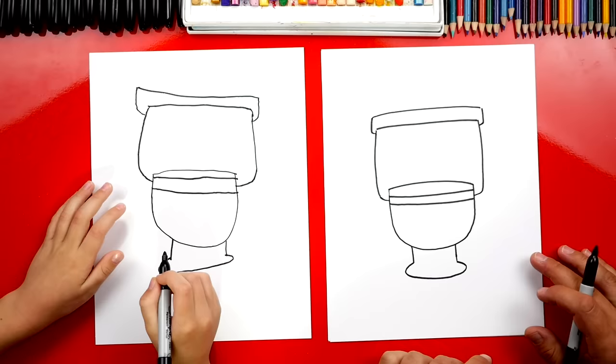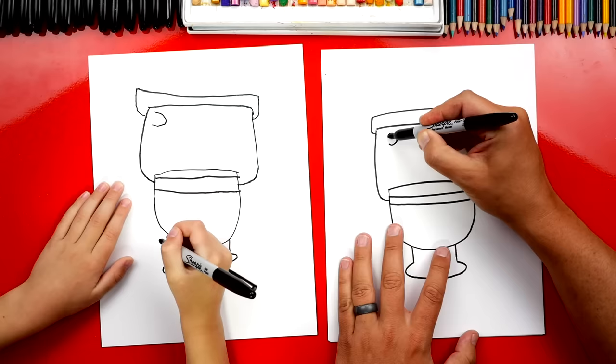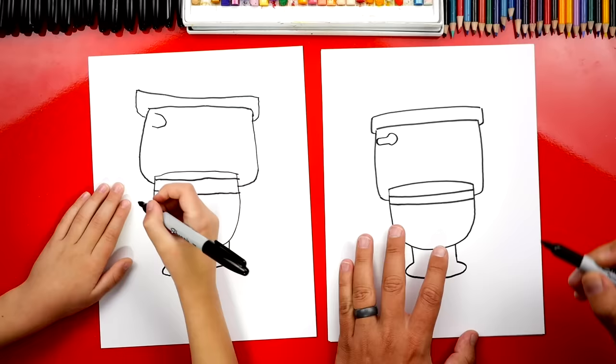Alright, what's our toilet missing? The flusher — the little handle. We're gonna draw a circle or a backwards C shape. It's a circle that doesn't go all the way around. And then we're gonna draw a line that comes down like this, around, and then back. It's a key shape. Yeah, it does look like a key shape.